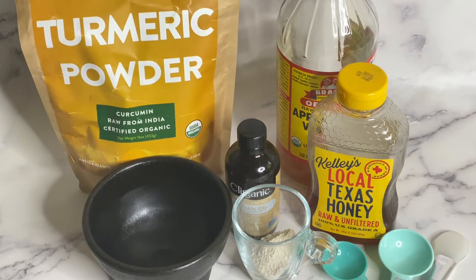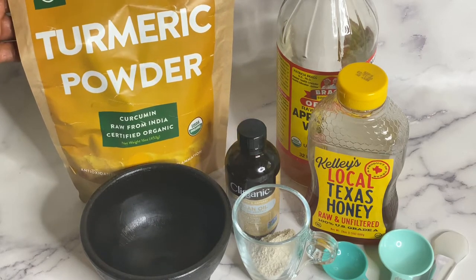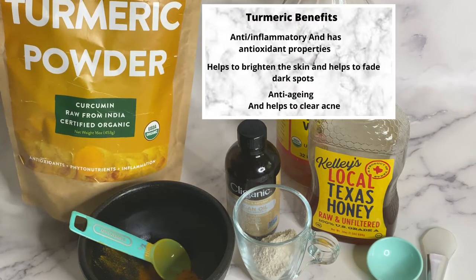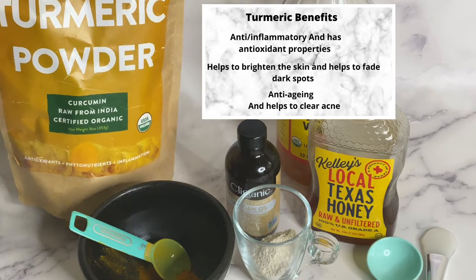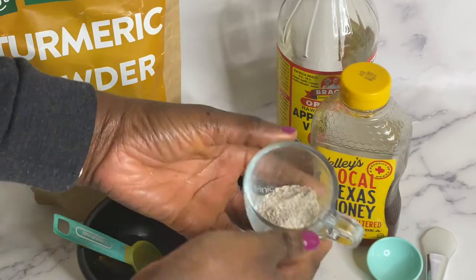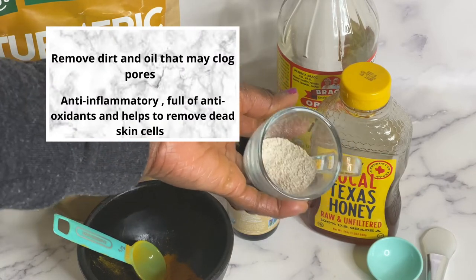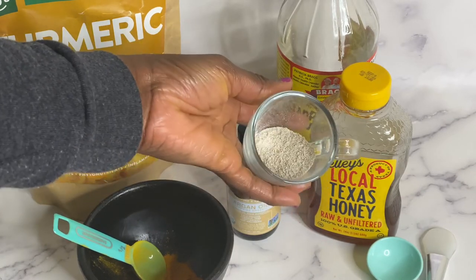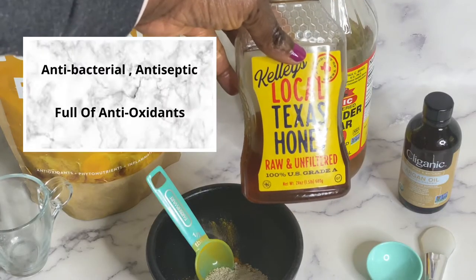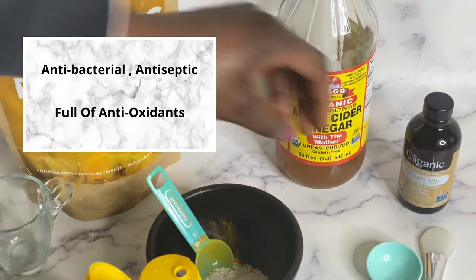I started with organic turmeric powder — I used half a tablespoon for this recipe. I also used some ground oat flour; basically you just grind up some oatmeal. I used one tablespoon, as well as one tablespoon of raw honey. I will have everything I used in the description box.